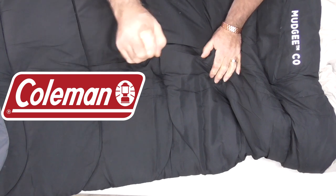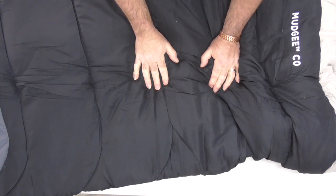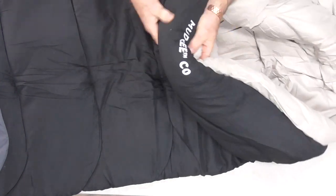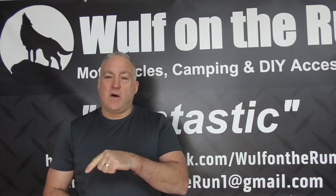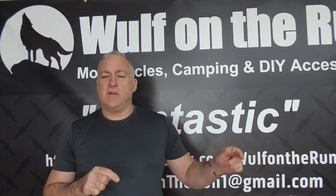Thank you to Coleman for sponsoring this video. They saw the video of the C5 and realised I was using the Zero bag, so they actually gifted me the Zero Degree bag, and I reckon this might be the one for me. Thank you very much to Coleman — I appreciate you guys sending me bits and bobs. I'll put the Coleman Australian website link below; they'll tell you where the local stores are that keep the products we're reviewing.